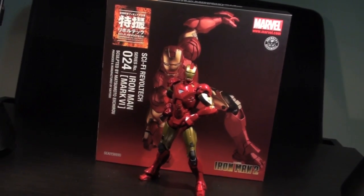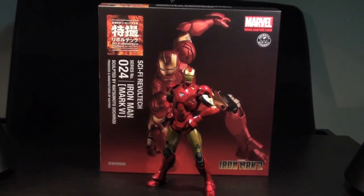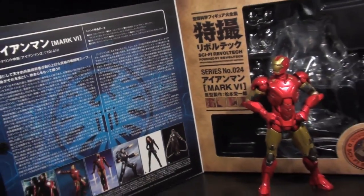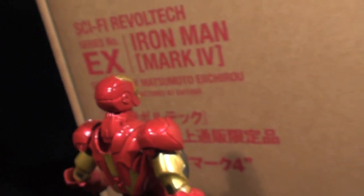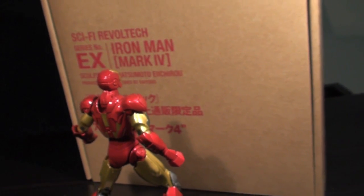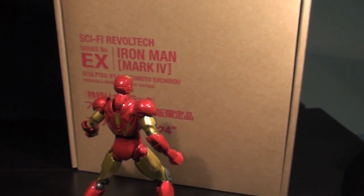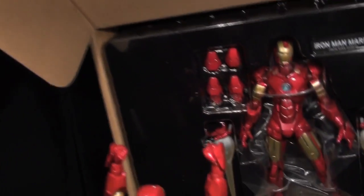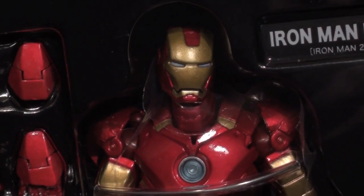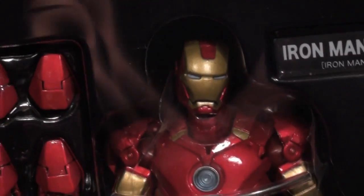This Figaro exclusive came via the R&D division of HLJ. While the Mark VI came in your usual fancy-pants Revoltek Sci-Fi box with all its colors and flaps and things, the Mark IV's identical plastic tray comes in a cardboard box. At least there's a whole lot of writing on it — red text on brown backing, which is pretty earthy.